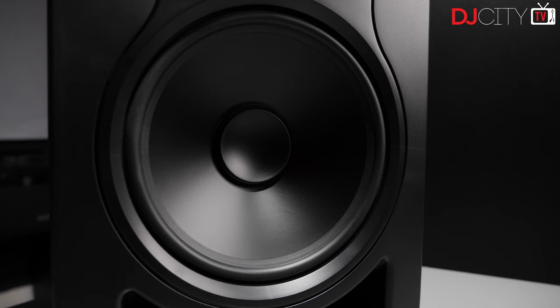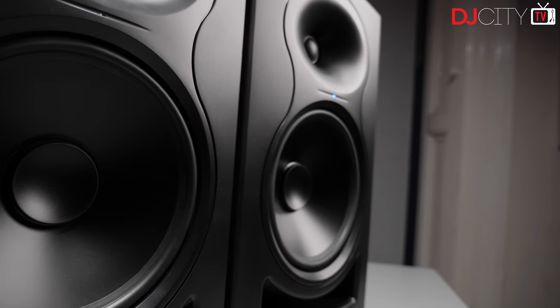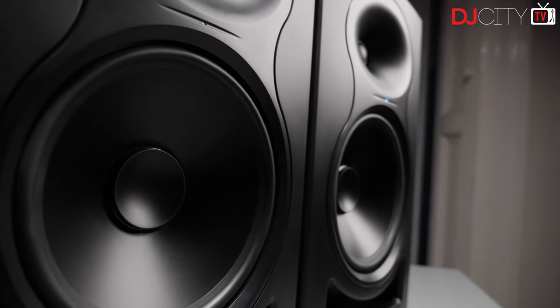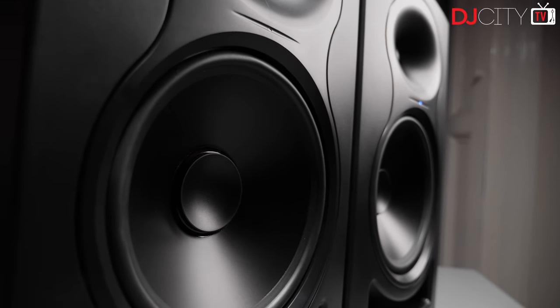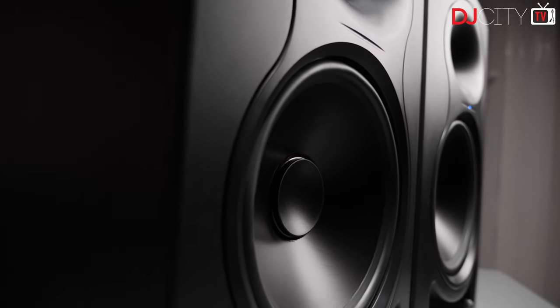Paper may not have the glamorous appeal of exotic materials like Kevlar, but it's a proven performer in the loudspeaker world. In terms of power, the two Class D amps throw out 60 watts and 40 watts for the low and high drivers respectively, with a max SPL of 114 dB. This isn't the highest in the category but is well balanced between the two amps, and you can go more than loud enough in a home studio environment without hearing any audible distortion. The frequency response at 37 Hz to 25 kHz will suffice for most.